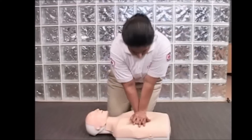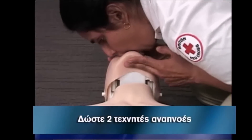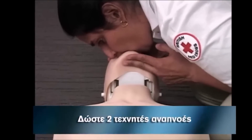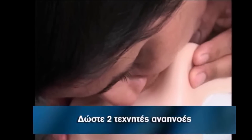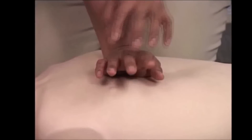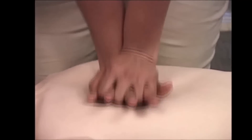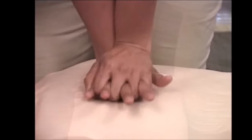Following the 15 compressions, tilt the head back and give two rescue breaths to oxygenate the blood. Continue cycles of 15 compressions and two rescue breaths until medical personnel arrive and take over.